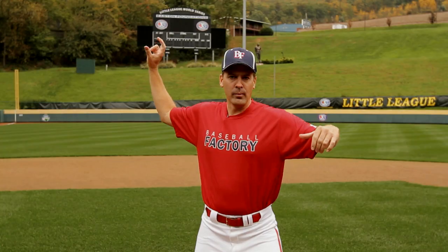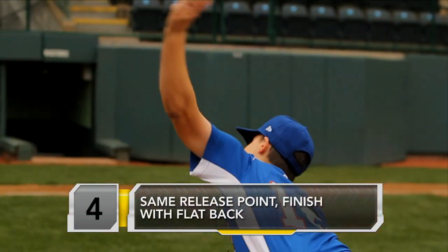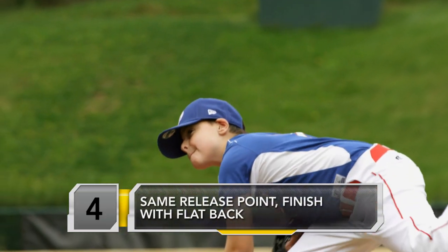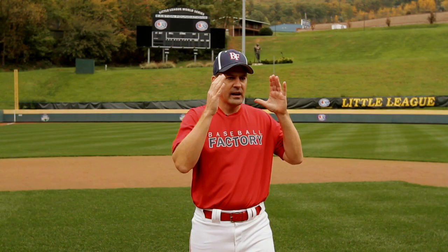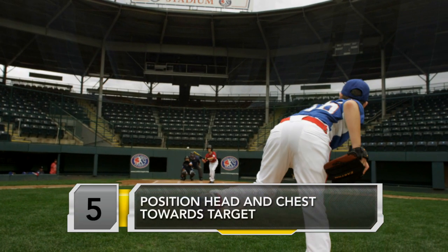From there, we go into our finish. We make that forward move to home plate. We release the ball in the same spot every time. We get a good follow through and finish with that flat back, our chest out over the front leg, and our head and chest still right to the target. We're taking everything to the target in line.